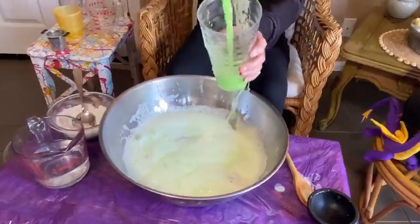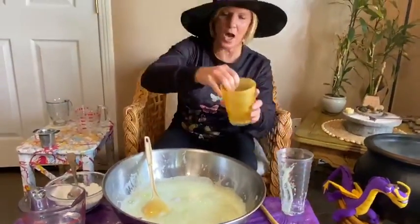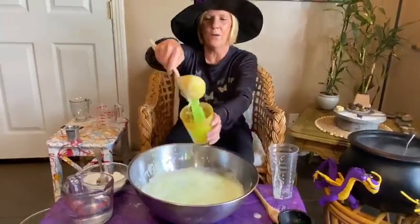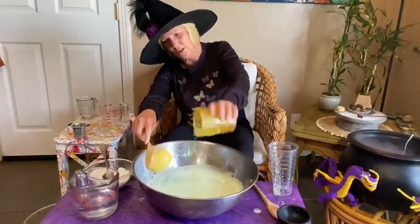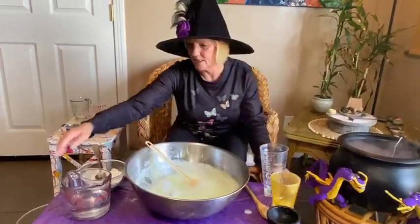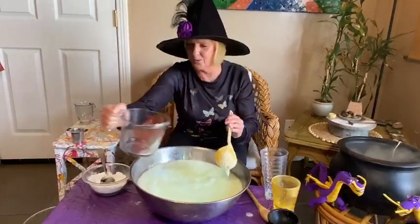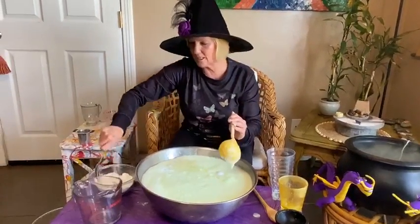Pour it in a cup, pour it out, pour it in another cup, pour it out. Stir, stir, stir, stir — let's do it one more time, boys and girls!